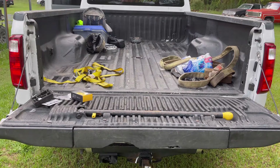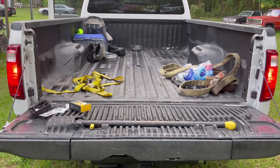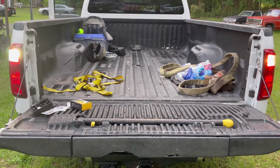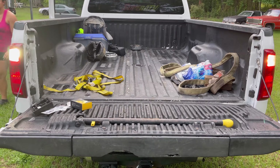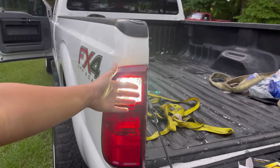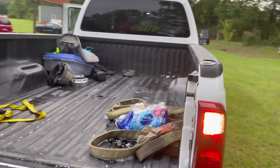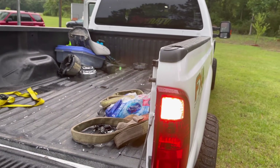I'll show y'all the comparison between the LED on the left and the factory on the right. I'm going to put the truck in reverse so you can see the difference. Oh my gosh, this is so much brighter — the one on the left is ridiculous. That's typical brightness on the right. Wow, super impressive — this is insane how bright these are. Can't wait to see them at night. That's the LED and that's the factory one.